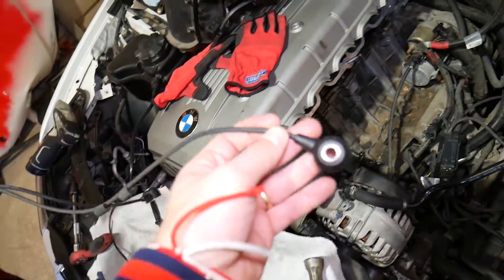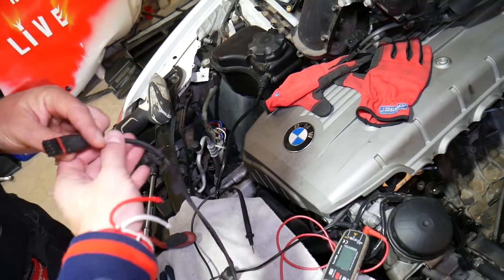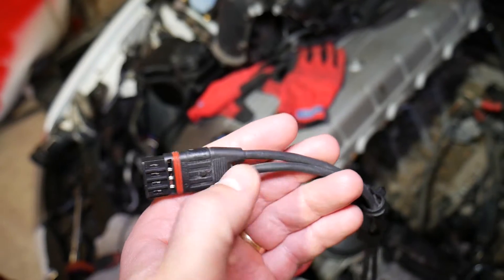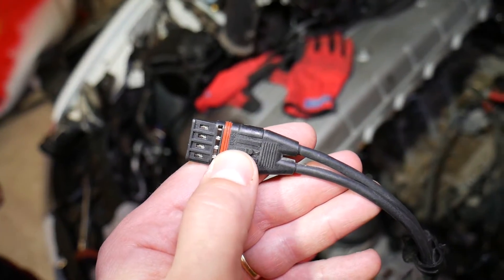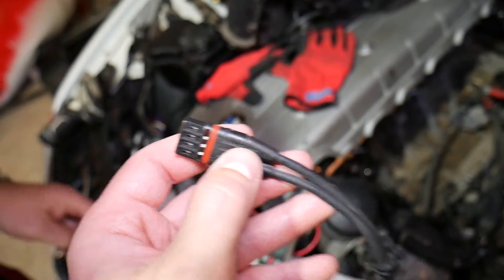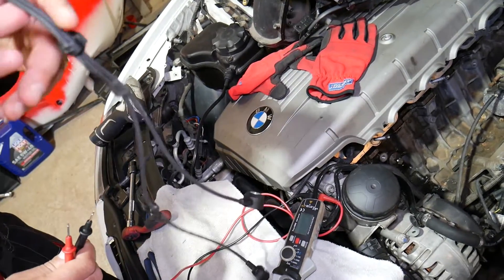Most BMW sensors come in a pair of two, so we have to replace both at the same time. You can see a connector like this one — one wire is for one sensor, the other wire is for the other. Each sensor has two wires: the left half of the connector covers both wires for one sensor, and the right half covers the other sensor.